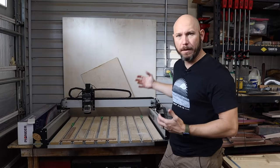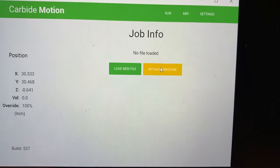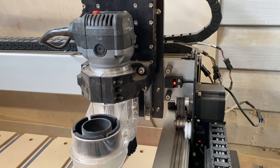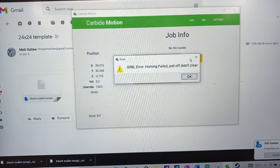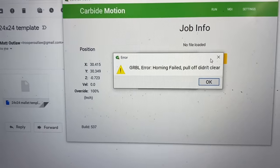Another issue with the Shapeoko 4 is that sometimes when you initialize the machine, it'll go to the back and the homing switches on the side won't activate correctly. It'll start bumping up against it and making a grinding noise, and then on the computer screen you'll see it say failed initiation or something like that.